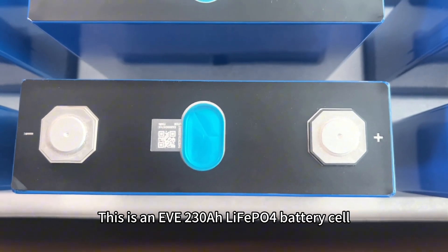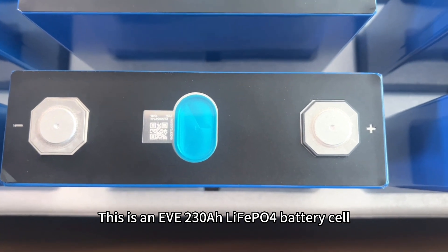This is an EVE 230 amp hour LiFePO4 battery cell.